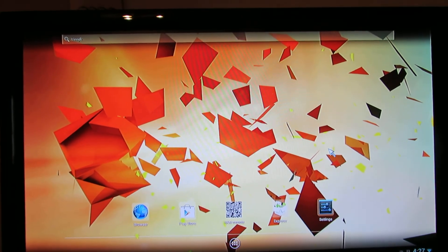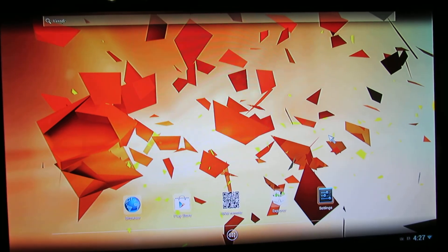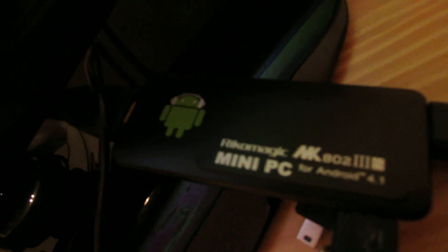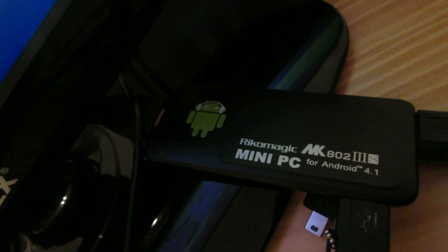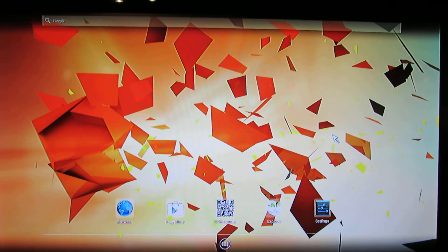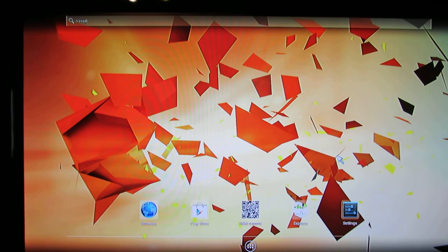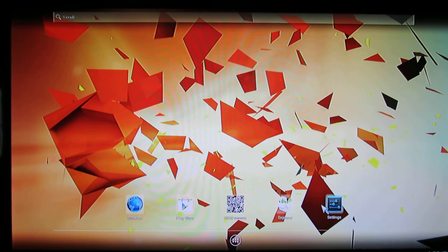Hello everybody, this is Daniro Looks. Today we are looking at a new firmware installed on the Ricomagic MK802 version 3S with Bluetooth — the first model. This is the recent release from Ricomagic from September. Let's take a look at the device.